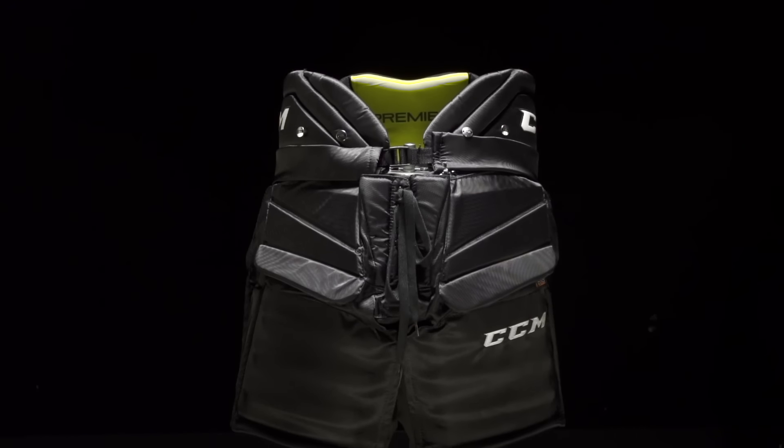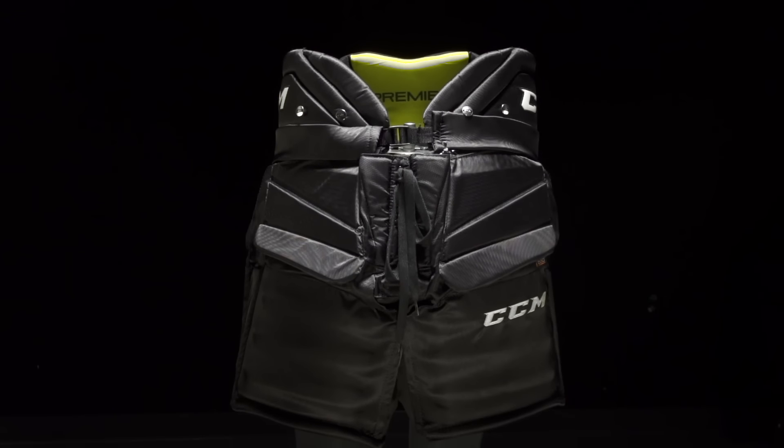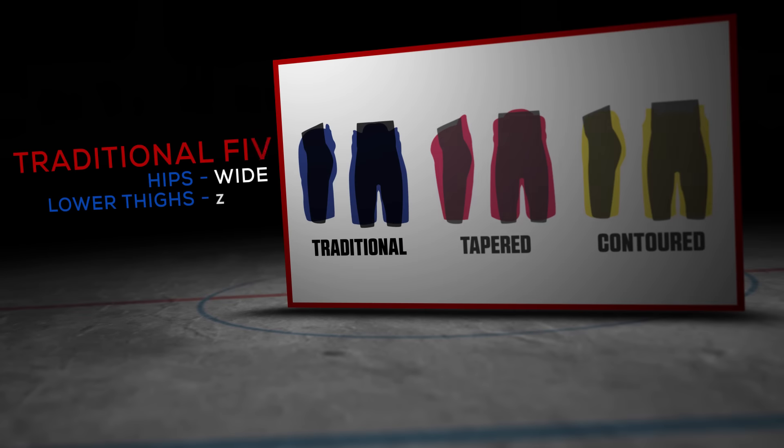If we move to our CCM Premier Goalie Pant, our number one pant at the NHL level, this one is designed to fit looser around your waist. So it has that barrel fit.